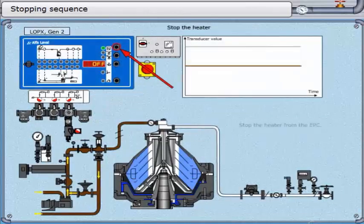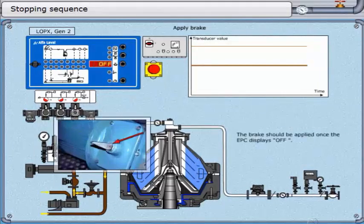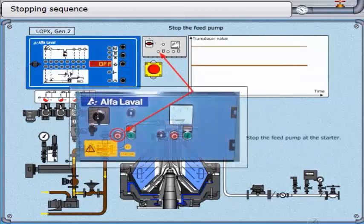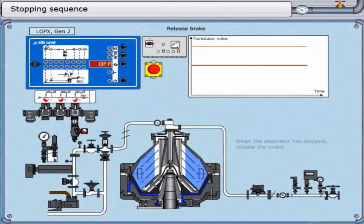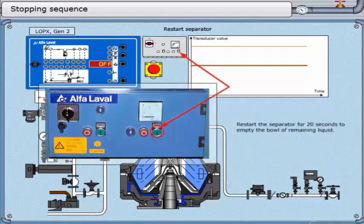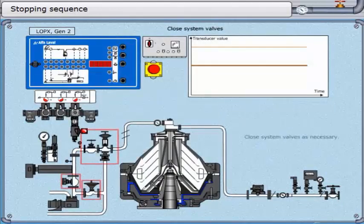Stop the heater from the EPC and make sure that the oil temperature drops. The brake should be applied once the EPC displays off. Stop the feed pump at the starter. When the separator has stopped, release the brake and restart the separator for 20 seconds to empty the bowl of remaining liquid. Close system valves as necessary.